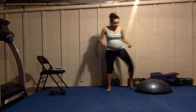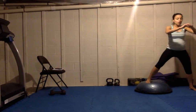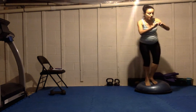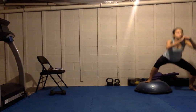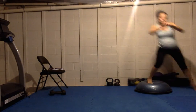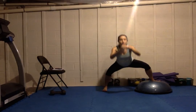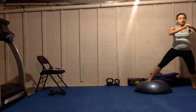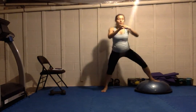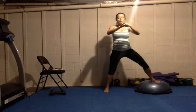Uneven squats again. Sit the hips back, down as low as you can, step over to the other side, sit the hips back — just alternate. Just like our regular squats, I want to keep my weight through my heels and knees don't go past my toes. You'll notice my stance is a lot wider on these uneven squats.